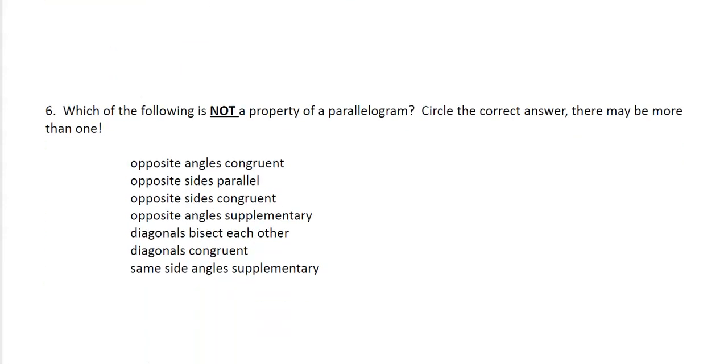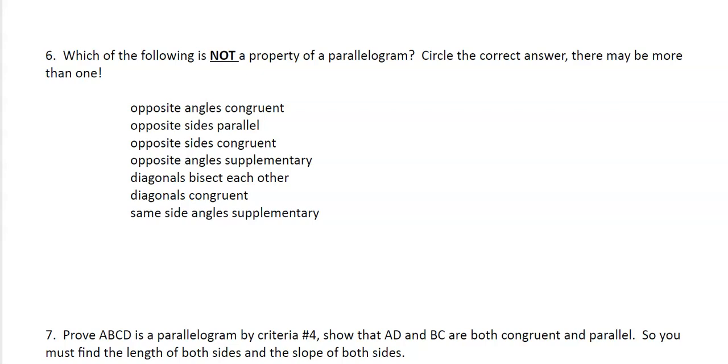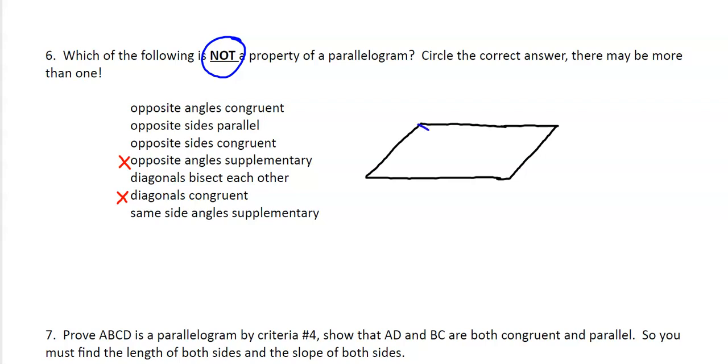Moving on to number six. I tried a feature in TeacherMade with check boxes — you had to check what answered the question: which of the following is NOT a property of a parallelogram? Opposite angles congruent? Yes. Opposite sides parallel? Yes. Opposite sides congruent? Yes. Opposite angles supplementary? No — that is not true; opposite angles are not 180 degrees, consecutive angles are. Do the diagonals bisect each other? Yes. Are the diagonals congruent? No — a parallelogram with a severe lean has a short diagonal and a long diagonal. Same-side angles supplementary? Yes. So there are only two correct answers — the ones that are NOT properties.